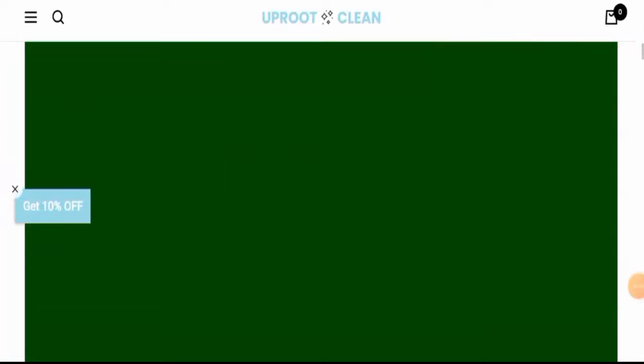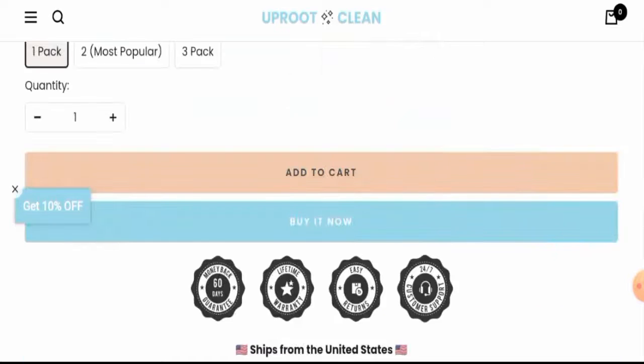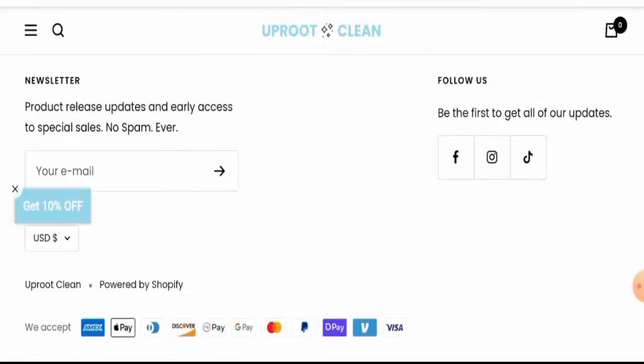Next we will go through the other details. First, we will check their payment method — for that you have to scroll down to the end and they have given it here. This website accepts Amex, Apple Pay, Discover, Diners Club, Google Pay, Mastercard, PayPal, Shopify, Visa, and many more.